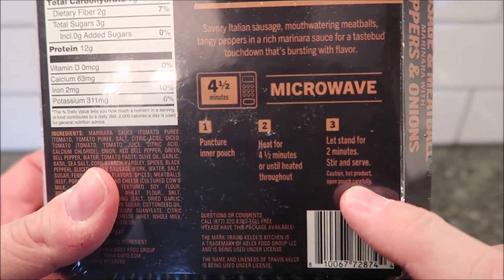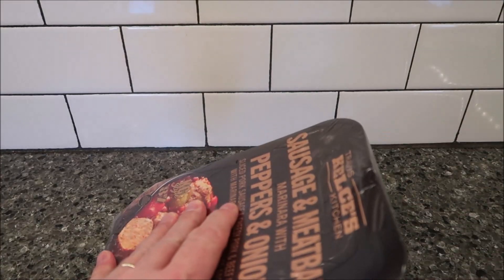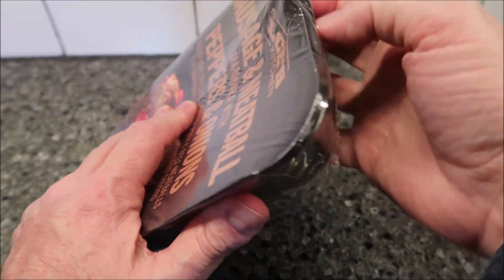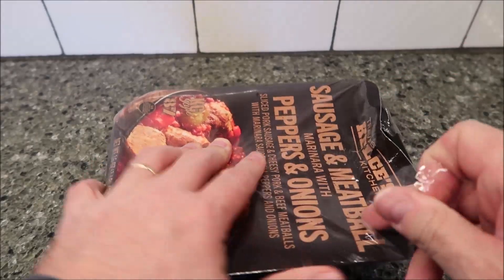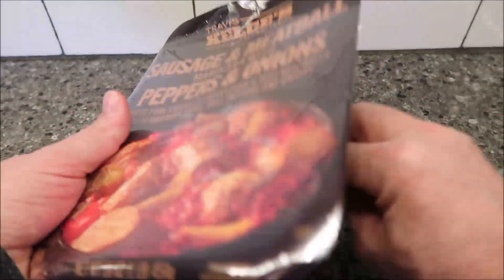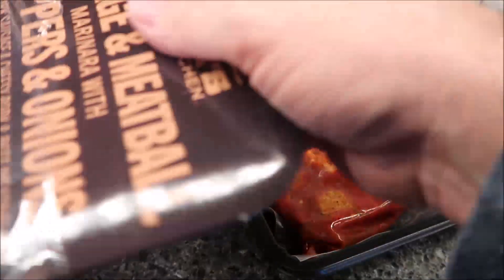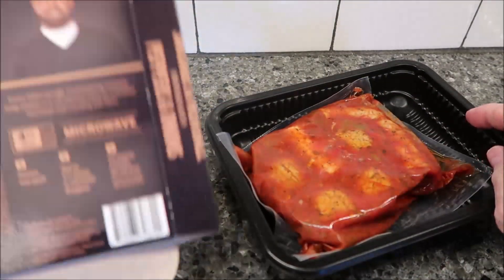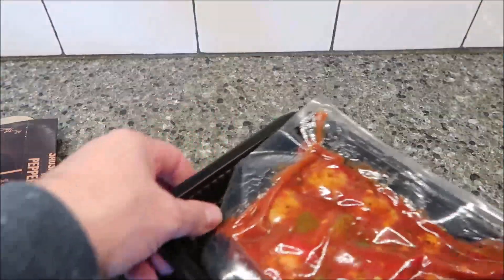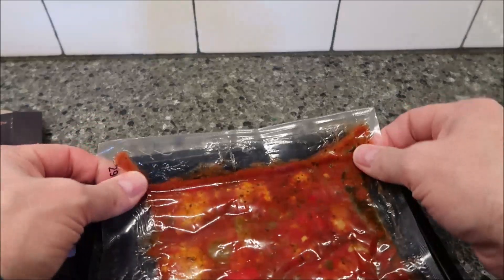I'm going to take all the packaging off and heat it for four and a half minutes. Let's see what it looks like — take the packaging off. Opening the plastic wrap is harder than anything! There's just a cardboard sleeve and plastic, and here's the pouch.